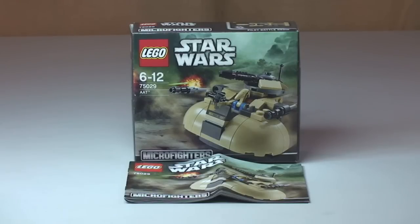Hello YouTube and LEGO fans, and welcome to another LEGO Star Wars Winter 2014 set review. This is another set from the new Micro Fighters range. In front of us we have the LEGO Star Wars AAT, set 75029, ages 6 to 12, comes with a piece count of 95 pieces, and retails here in the UK for £8.99.